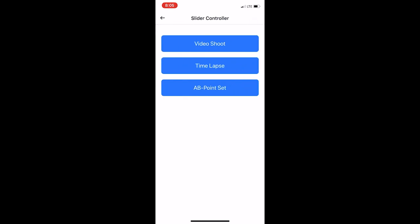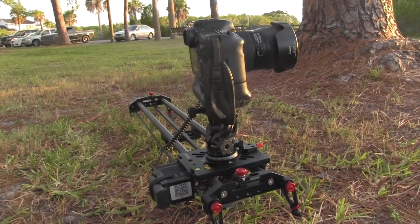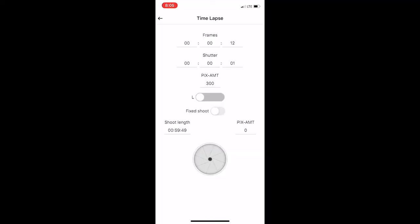We've got our slider checked in the app. For the time-lapse, you first set the A and B positions — use the full length of the slider. Since the slider is short, you want something in the foreground, like the pine tree we have here, otherwise you won't see the movement. In the time-lapse settings, 'frames' refers to the time between frames — I've got it set at 12 seconds. The shutter is being triggered by the unit, with the camera on aperture priority. Also make sure the camera is in single shot mode, not multi-shot, otherwise it'll click several times.